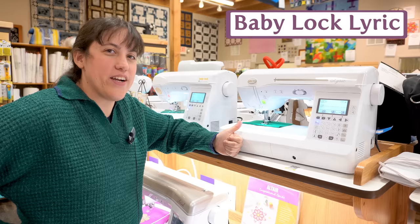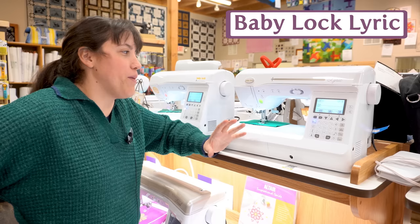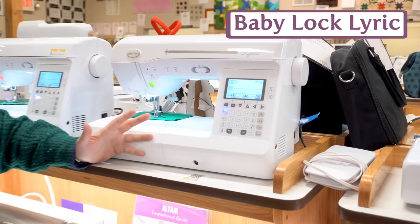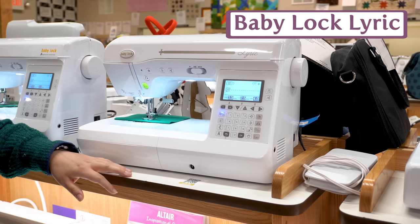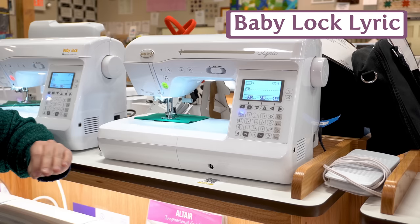The Baby Lock Lyric is another machine that is guaranteed to please. It's a really smooth sewing machine with the best needle threader — Baby Lock in general, in our opinion, has the best needle threader, very foolproof. It comes with a big extension table and has automatic tension so you don't have to mess with your tension. Its decorative stitches are gorgeous, its lettering is gorgeous, and overall it's just a really smooth, easy to use, reliable machine.